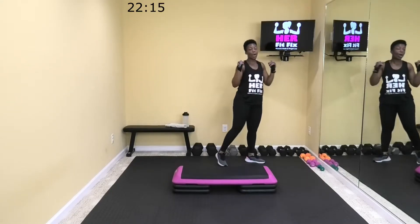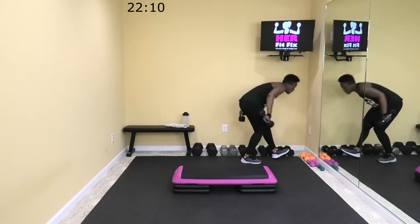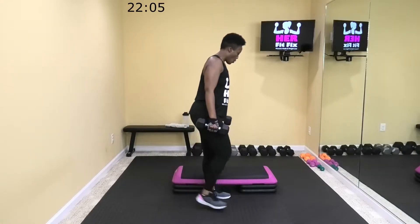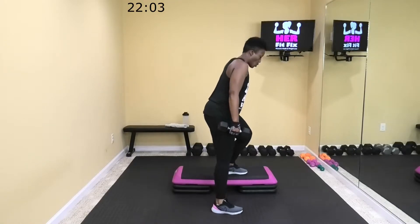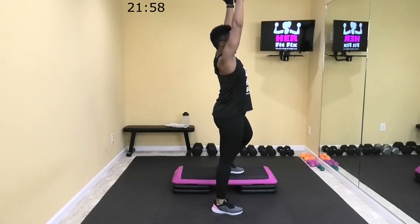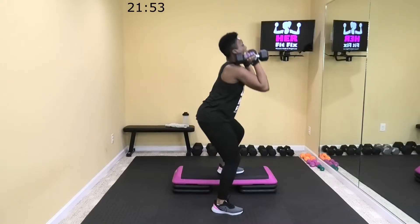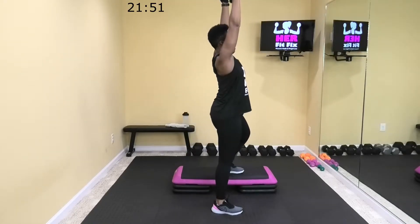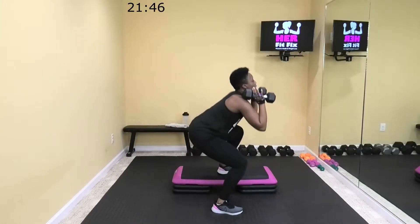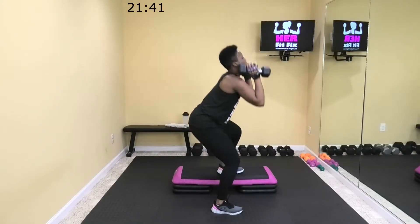I'm going to go to my 12-pound dumbbells. Come to the side of your step — one foot is going to be up and one is going to be down. Bring those dumbbells to your shoulder, we're going to squat down and press it. Let's go now. Sit back in those heels, power it up, pressing up. Push up through your heels when you're sitting in your hips and glutes. Knees are tracking with your toes.